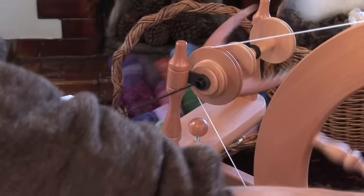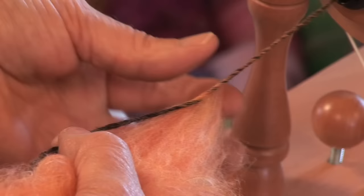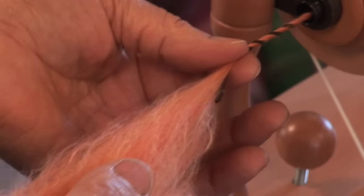Have your fibre ready to start spinning. I'm using Ashford Merino Silk. Start treadling clockwise nice and slowly and allow the fibres just to join on to the leader. See how they are just catching on there.